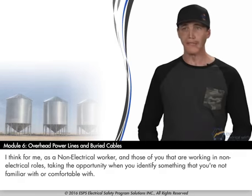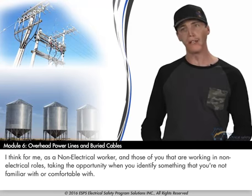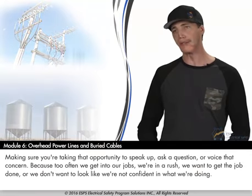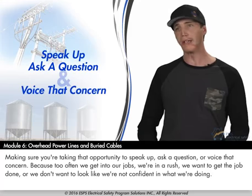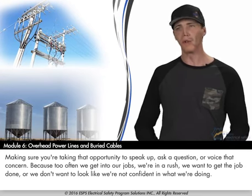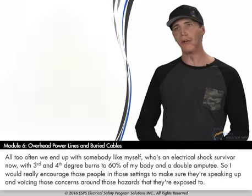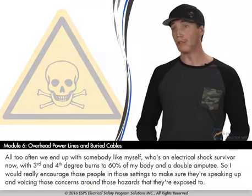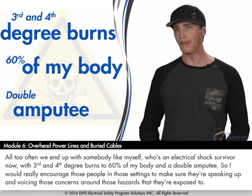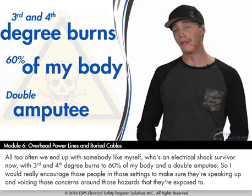For me, as a non-electrical worker — and for those of you working in non-electrical roles — taking the opportunity when you identify something you're not familiar or comfortable with, making sure you speak up, ask a question, or voice that concern. Because too often we get into our jobs, we're in a rush, we want to get the job done, or we don't want to look like we're not confident. Too often we end up with somebody like myself: an electrical shock survivor with third and fourth degree burns to 60% of my body, and a double amputee. I would really encourage people in those settings to speak up and voice concerns around the hazards they're exposed to.